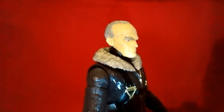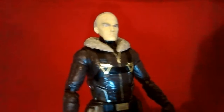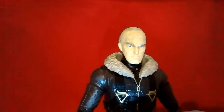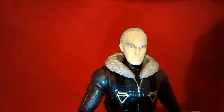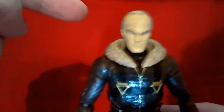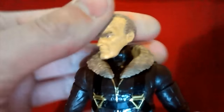Here is my custom Michael Keaton Marvel Legend head sculpt for the MCU Vulture Marvel Legend. A while back, I bought a comic style Punisher figure for a custom. So one of the alternate heads was free for a future custom, and I decided to use the head that didn't have the bandana on it for this Vulture figure.